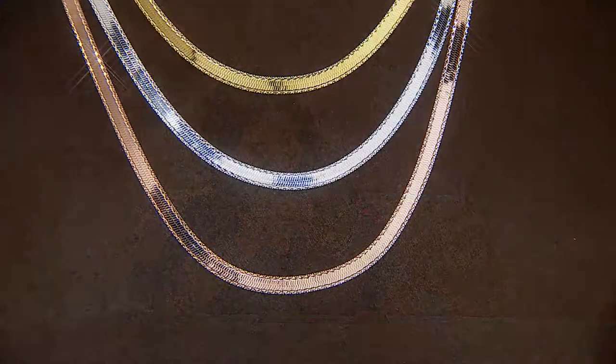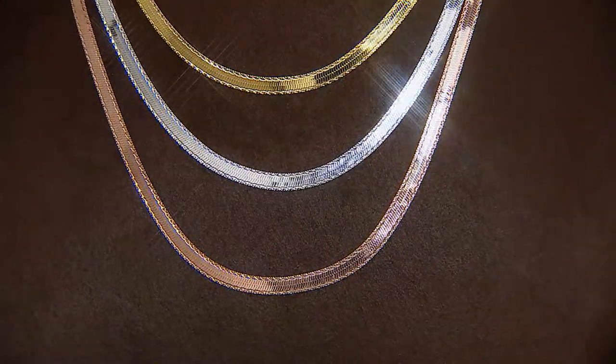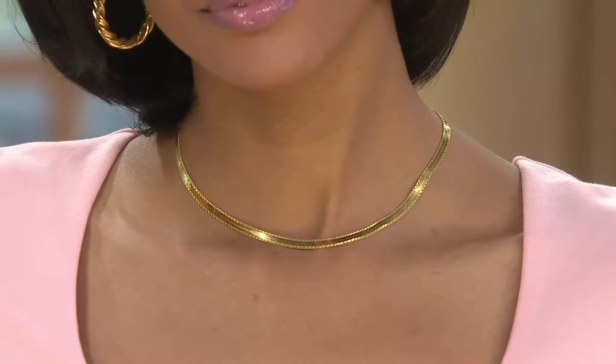Thank you so much for calling in today. Are you enjoying the show? Absolutely. I just ordered a few nights ago about four times in a row. Oh my gosh, you're kidding me! I'm so happy. Have you gotten any of the pieces yet? I did — today I received one. I know the love. It was the link. It was beautiful. Did you like it? I'm wearing it, it's beautiful. I'm so happy to hear that, Maria. I hope you love the pieces you're getting tonight too.